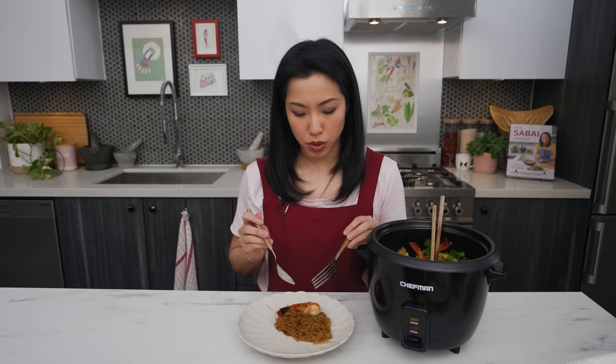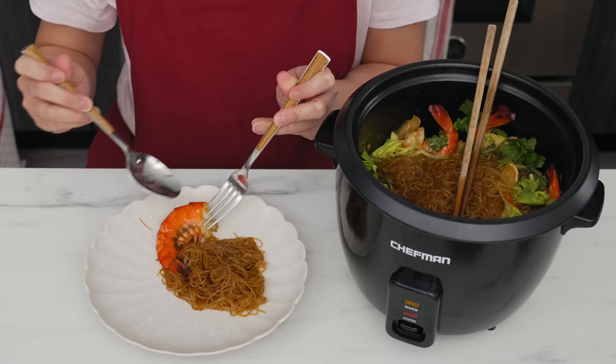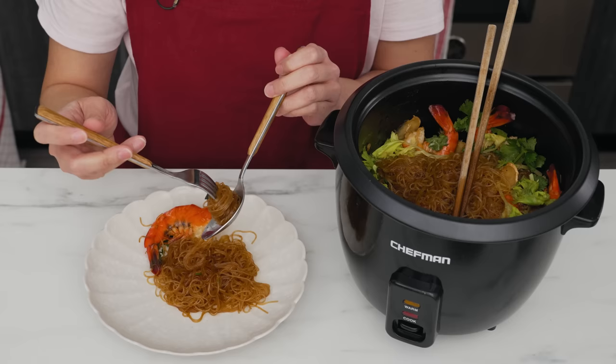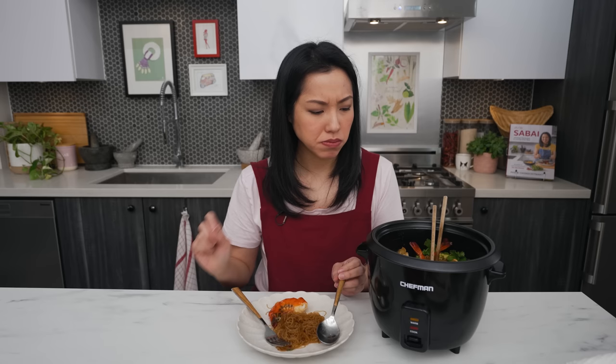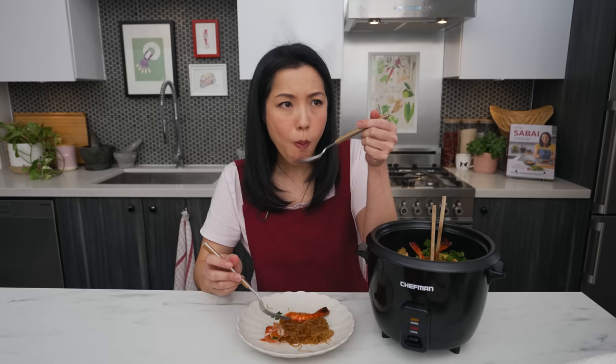This dish can be eaten with rice, but today we're having it by itself. Let's give it a stir — the bottom looks good, no burning, no sticking. We'll finish it with celery leaves and cilantro, or green onions if you prefer. Let's taste. It's perfect. So good.